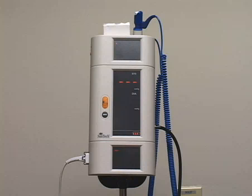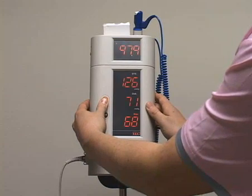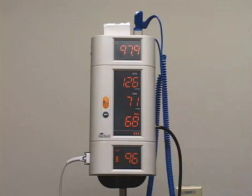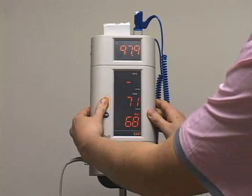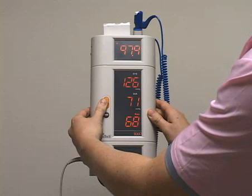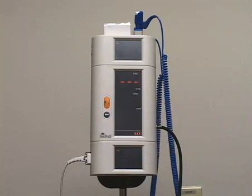To recall the last reading, press the automatic button for 2 to 3 seconds. Press and hold the automatic button for 5 to 6 seconds to delete the last reading. Once deleted, the data cannot be retrieved.